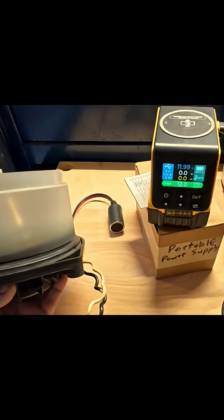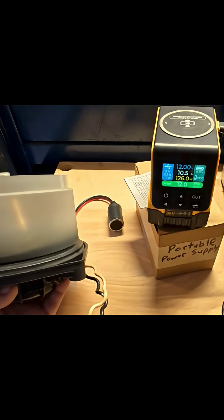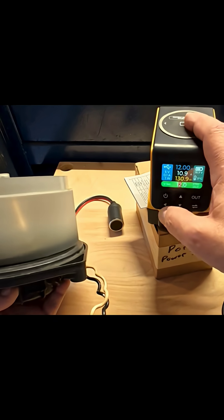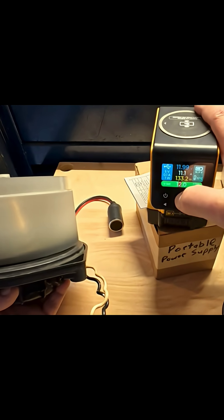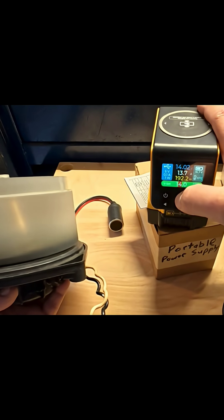So here we go. Right now we're getting about 11 amps, setting it right at 12 volts. I'm going to go over to the second digit and go up to 13 volts, 14, and we're going to keep going. There's 13 volts. 15 volts — we're pulling 15 amps.